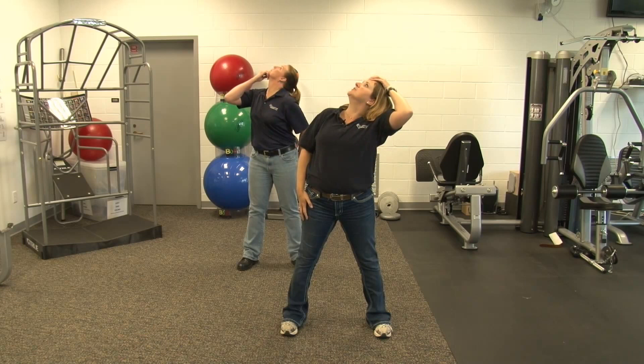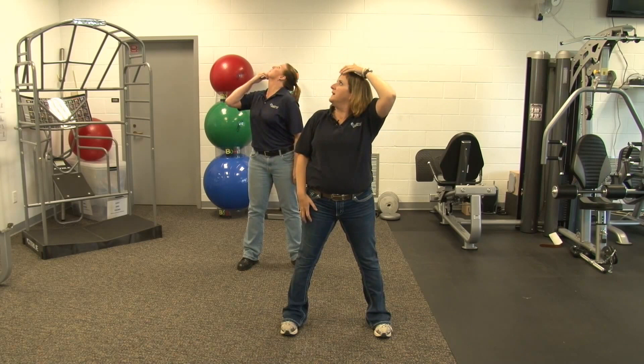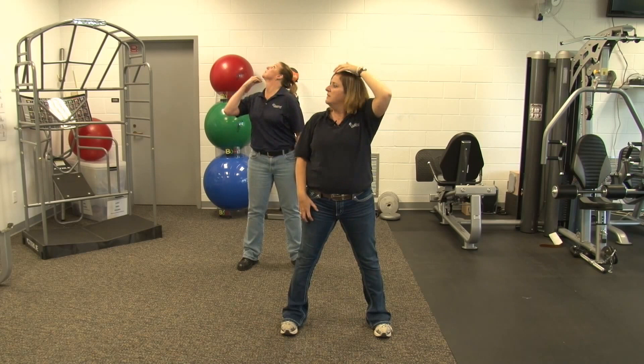Rotate over the shoulder, look up, give it a little push, back to neutral. When stretching, you want to stretch at your own pace. This is number six. And relax.